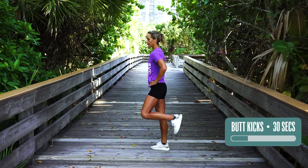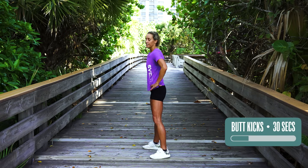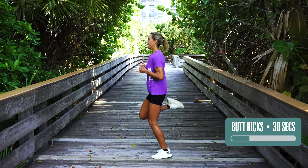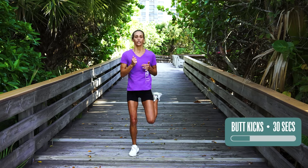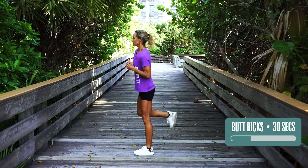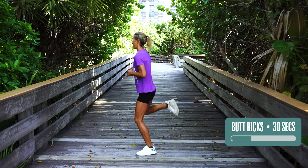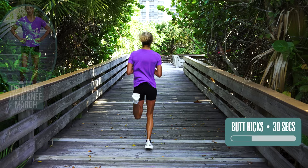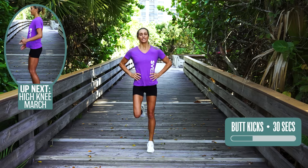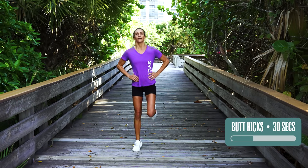Next one is butt kicks — you guys know these, right? Just kicking my butt for 30 seconds. I want you to try to up the ante for yourself — a little bit of kicking. Okay, slow it down. And speed it up — kick, kick, kick. Now just think about how much you're doing for your body. Keeping your knees and your legs locked. Three, two, one. Done.